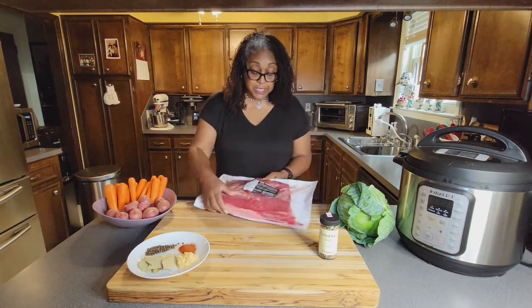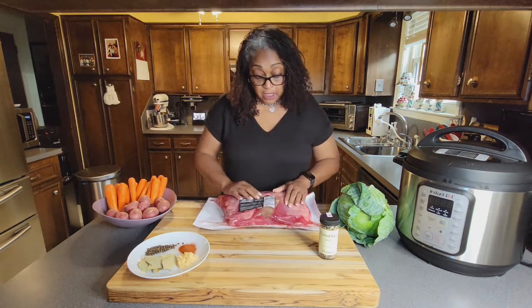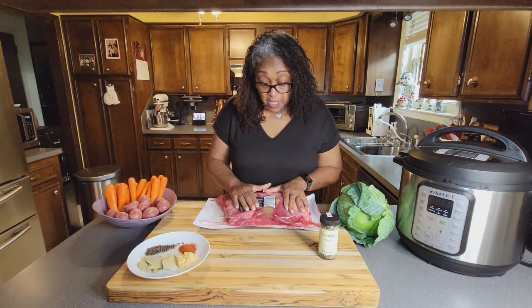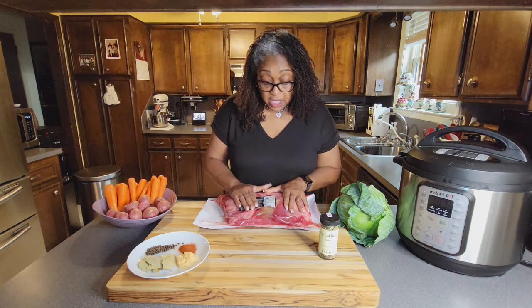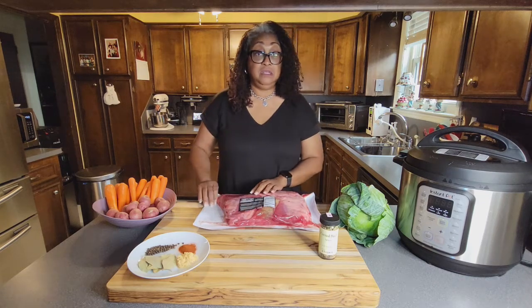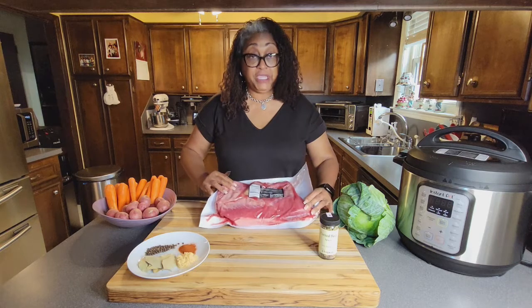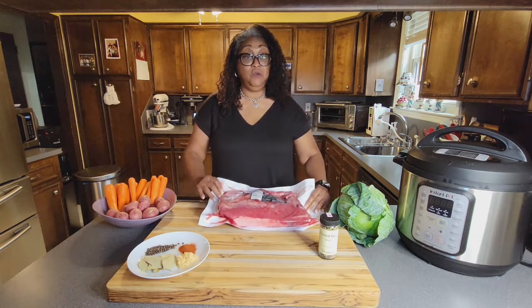There are about 1,400 milligrams of salt in four ounces of corned beef. But I'm going to show you how we can get rid of all of that salt, so just hang with me.